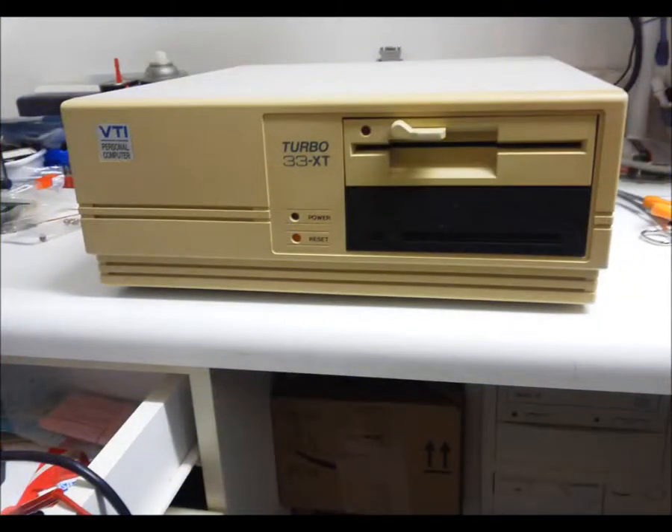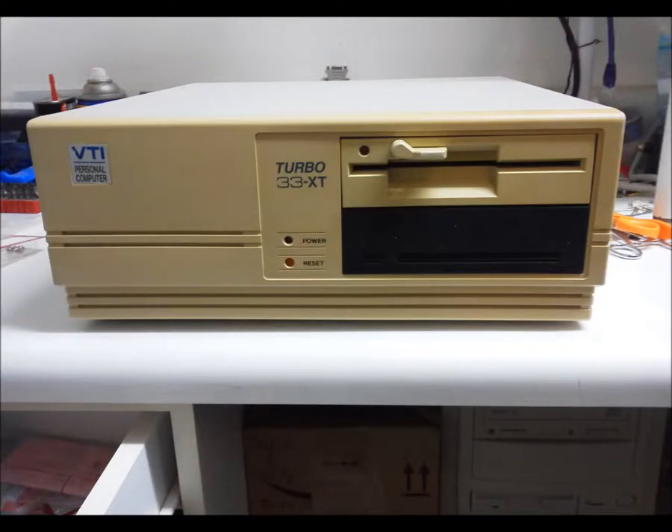The 360K floppy drive cleaned up well and operated correctly. The Seagate 30MB RLL drive had to be low-level formatted before it showed signs of working. There was a rough patch about halfway through the reformat, which was likely caused by platter damage. This drive should have its heads parked by software before any abrupt movement like shipping — especially shipping by way of the postal service.